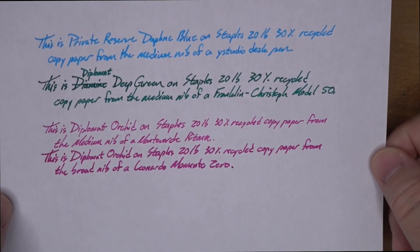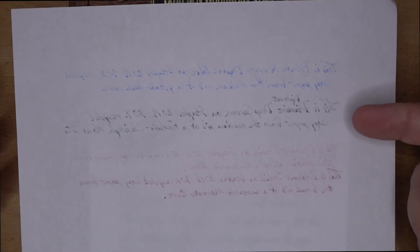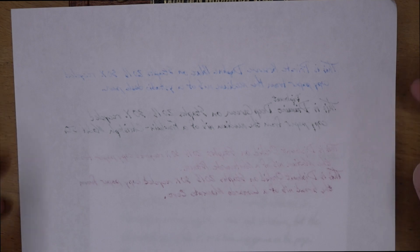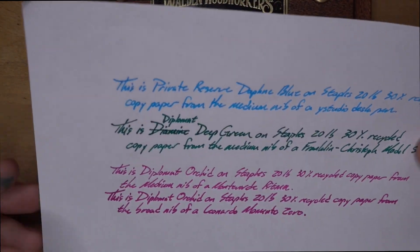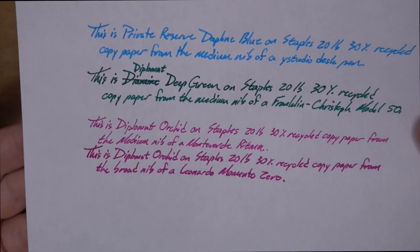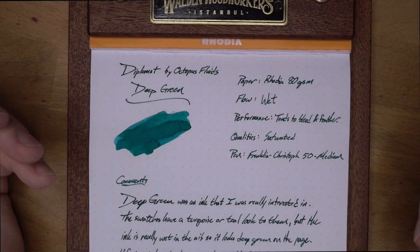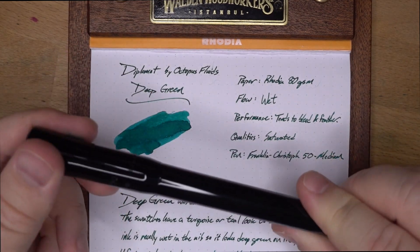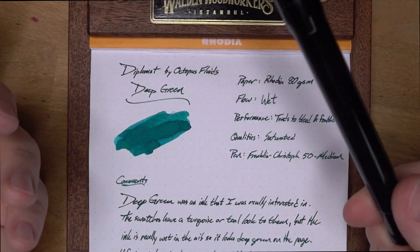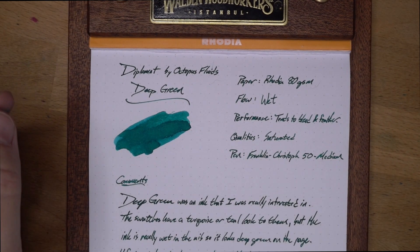I also wrote with it on some 20-pound, 30-percent recycled copy paper. Does it feather a tiny bit? There are a few feathers here and there, but the bleeding is not bad. It seems to do maybe slightly worse on copy paper than on Rhodia, but I think it actually performs pretty darn well on copy paper — it's not that bad. This ink has a little bit of a bleeding problem, but I've got it in a medium nib. I think putting it in a finer or drier nib will really help the performance.